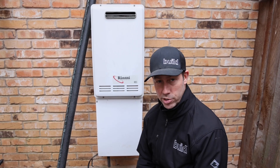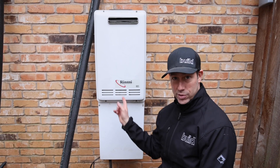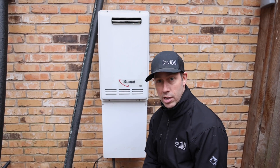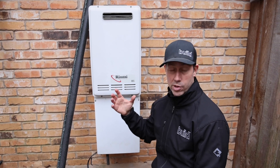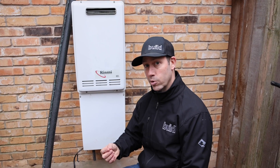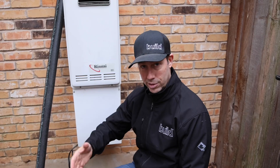Hey guys, special build show edition today. We're going to be talking about tankless water heaters that are mounted outside — we're on the side of a house here. What we need to do to make these frost protected so they don't freeze. And if for some reason there were some frozen pipes — let's say you woke up in the morning and turned on the hot and nothing came out — I'm going to show you how to thaw this as well.